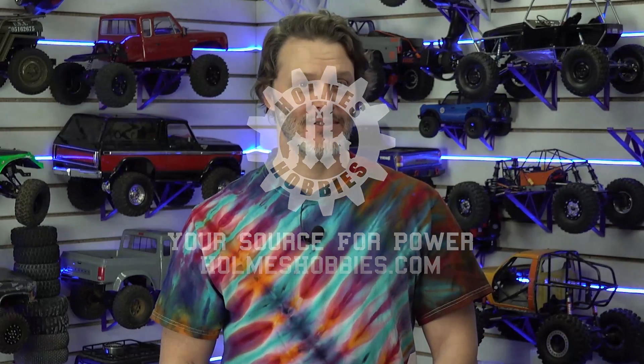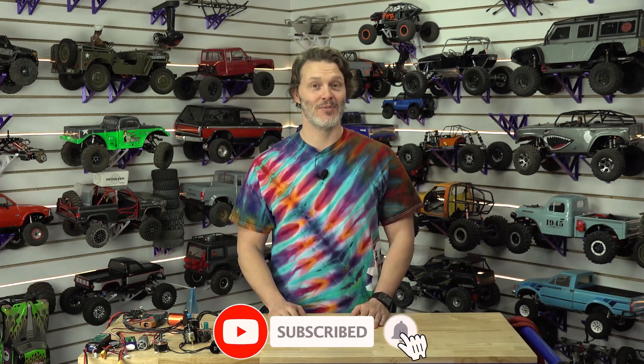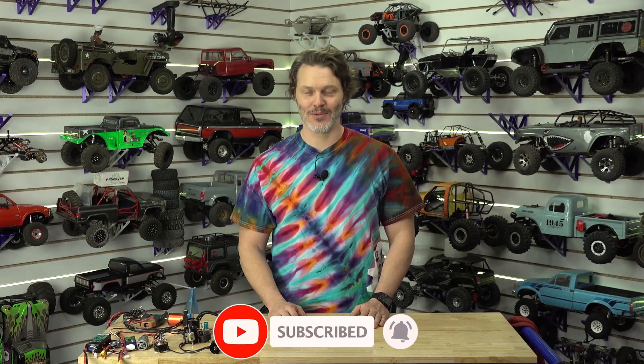You've made it to the end of the video — hopefully that means you liked what you saw. If you want to help out the channel, you can like, subscribe, and definitely comment down below. We would like to hear new ideas from you, so let us know what you'd like to see. We appreciate your support and your help growing the channel.